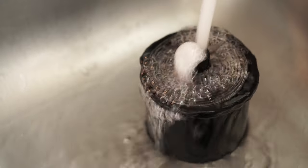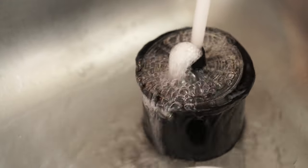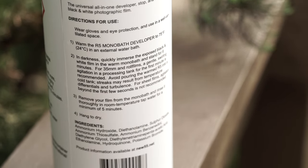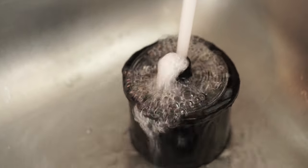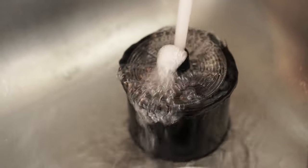Now I'm letting it run under room temperature water for about five minutes, as per the instructions on the bottle. After that, we can go ahead and hang dry them. They're looking pretty good — I'm pretty happy with the results. Now to scan them and start taking a look.